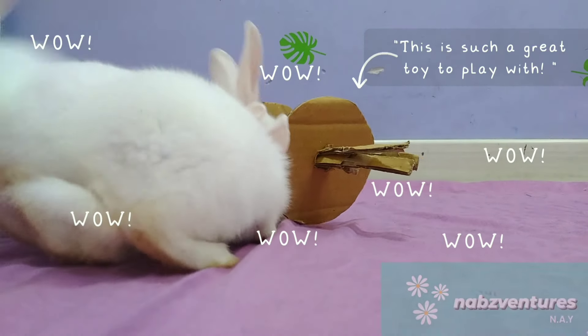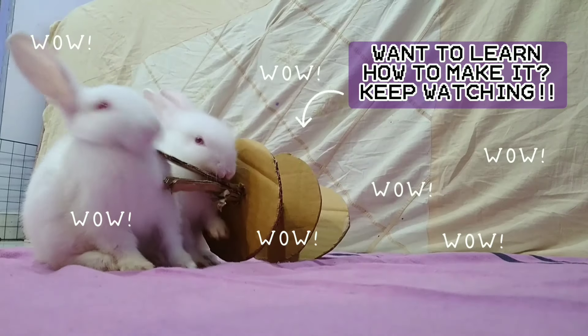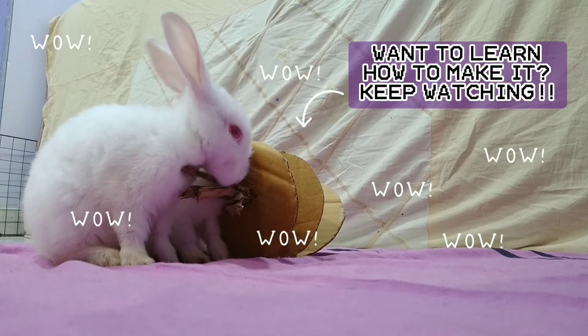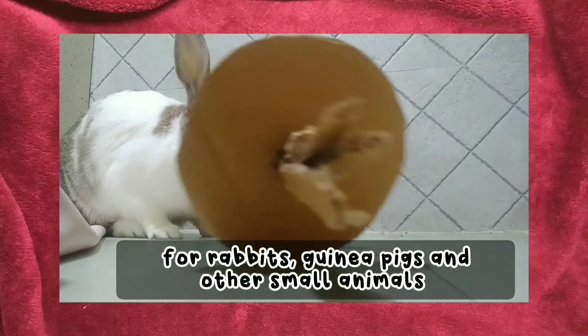Hey everyone! This is Naps Ventures Nigh and in today's video we're going to make a DIY chew and throw toy which can be used by rabbits, guinea pigs, hamsters, and other small animals.